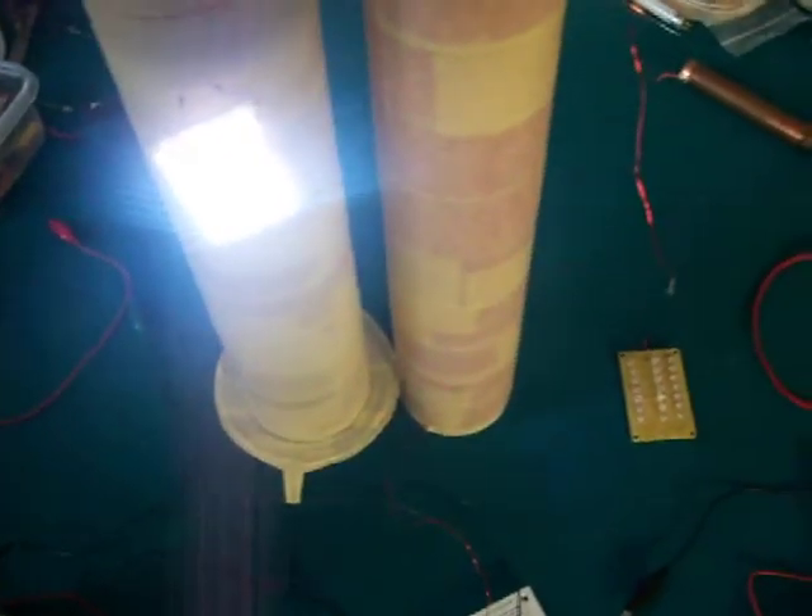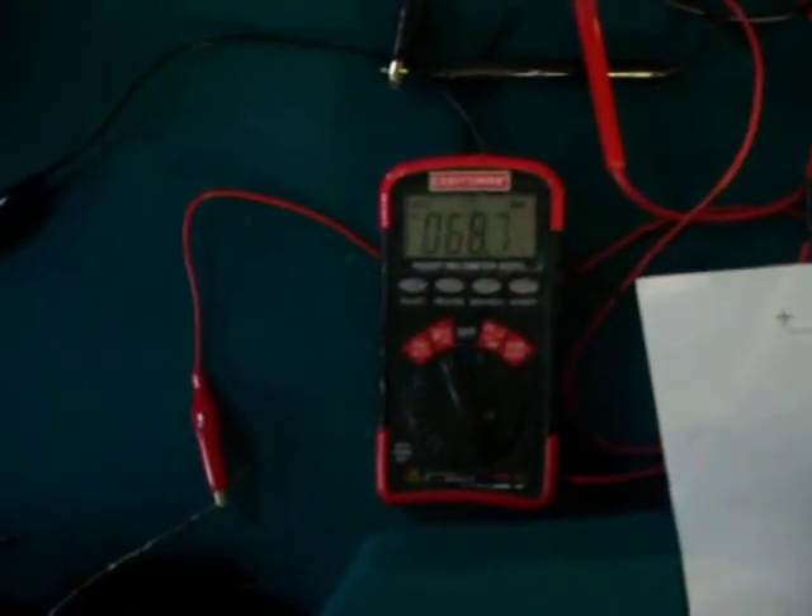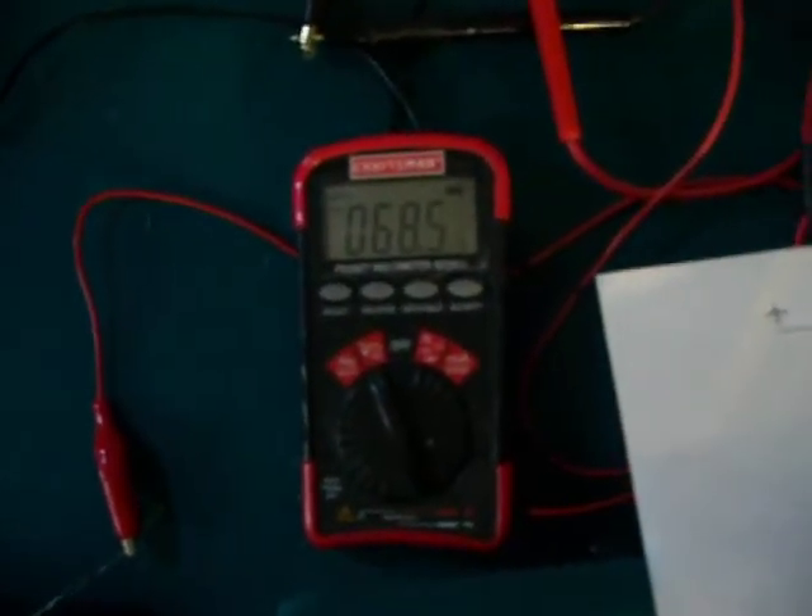Them lights come on bright. Still have 68 volts across the AV plug.